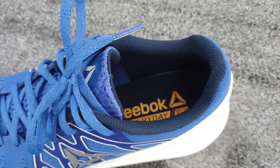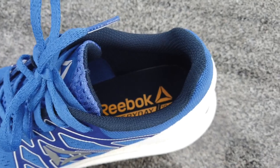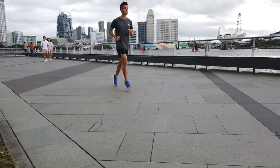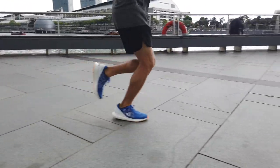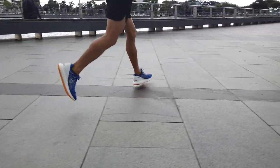The smooth insole is glued to the bottom of the shoe. It's soft and spongy when compressed. There is no sink-in plushness underneath the insole, which makes the Float Ride Energy suitable for short tempo runs.